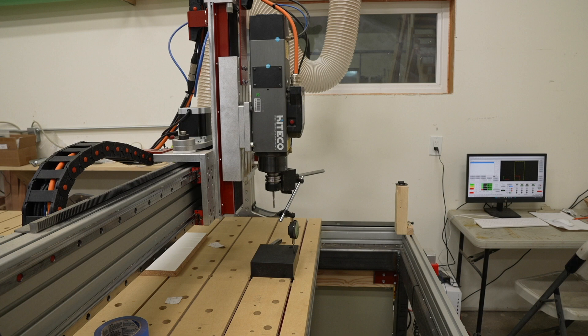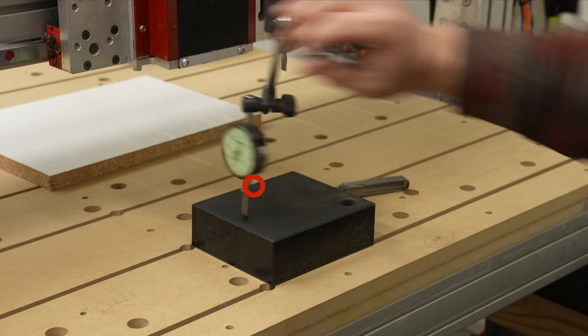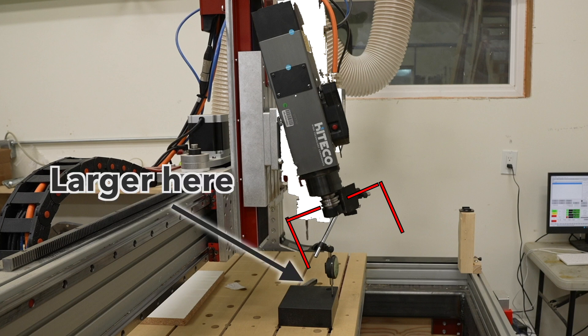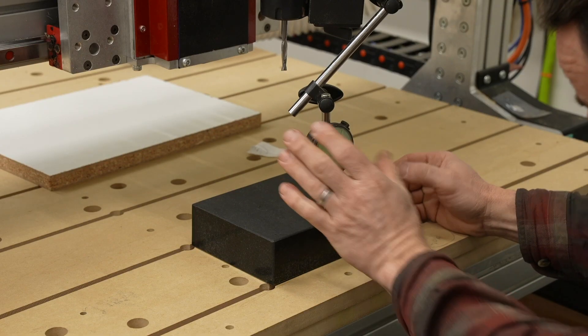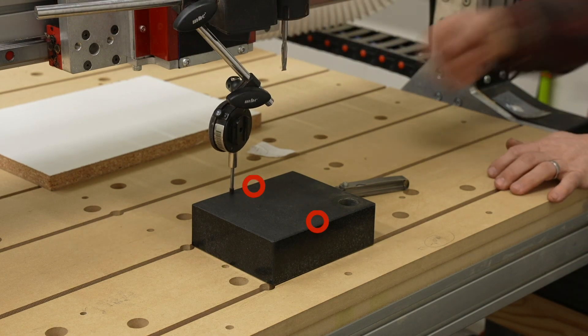First, we'll tram along the Y-axis, shimming the spindle forwards or backwards. I'll use the dial test indicator to compare two points along the Y-axis. If the spindle is tilted towards the back, the dial test indicator will read larger at the back and smaller at the front — we'll need to shim it at the back. Similarly, if it's tilted towards the front, the indicator reads larger at the front, and we shim there. After shimming a bit, I sweep the dial indicator back and forth and repeat until it reads the same values at both points.